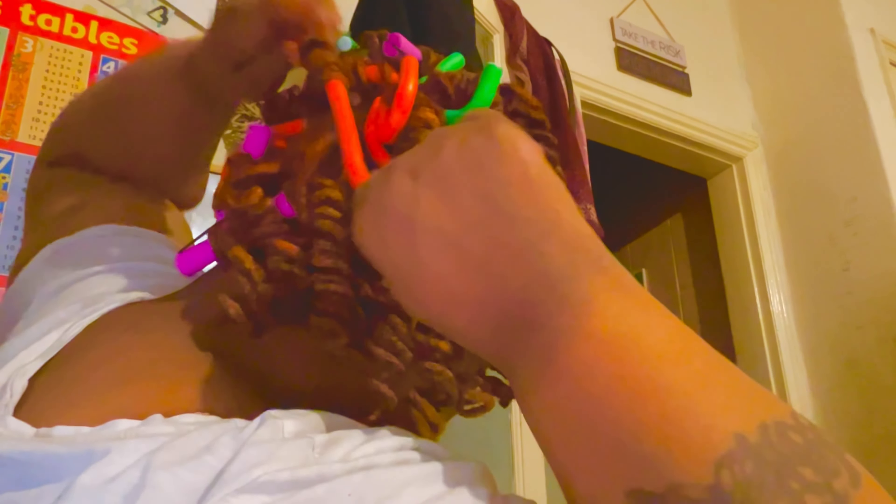I wanted y'all to see up close and personal what that was like. I'm just throwing them to the side now. I got to the point where I was over it — I would have had my daughter take them out but she would have been yanking on my head. But I'm nearly at the end, so y'all can see the whole process. I was a little nervous at first to see the mixture of perm rods and flexi rods, but listen — it did the job. You can literally just slide the curl off the perm rods versus the flexi rods.